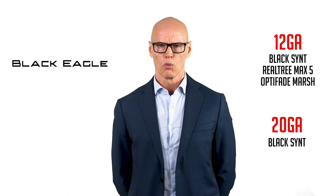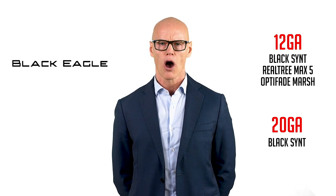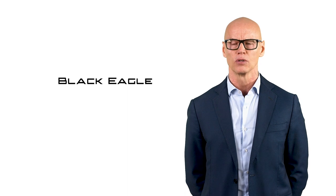Black Eagle will be available in Black Synthetic Finish for 12 and 20 gauge, in Camo Max 5 and Opti-Fade Marsh Finish for 12 gauge only — a trusted shotgun in every hunting condition.